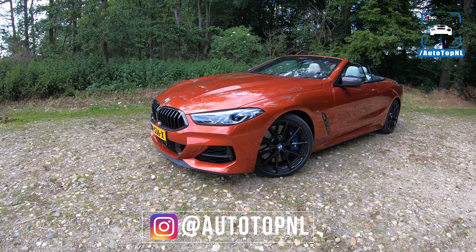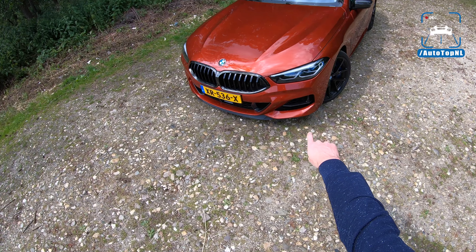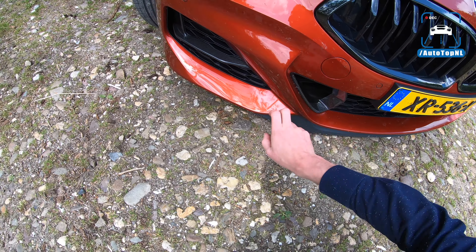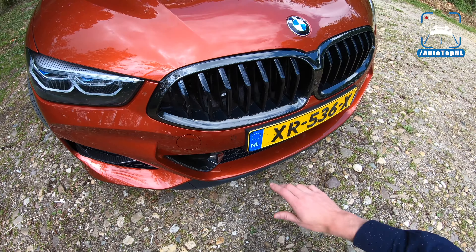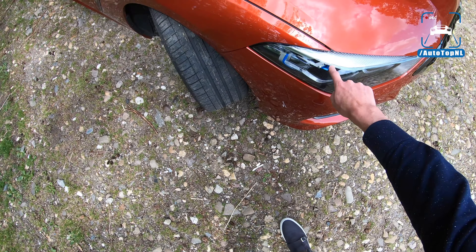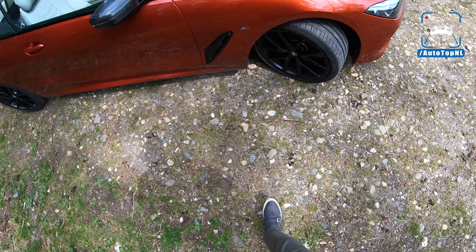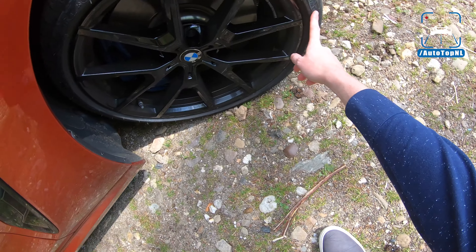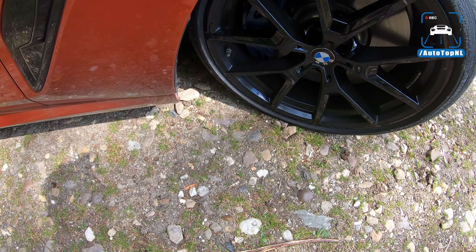We've got a sunset orange M850i today with the carbon fiber extras — in the front bumper, these air ducts are all carbon fiber, and there are little fins in the bumper too. We've got the black grille, and it also has BMW laser lights, which is awesome. We've got 20-inch black wheels and some Michelin tires — Pilot Sport 4S.